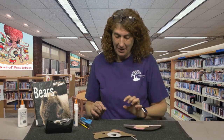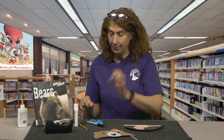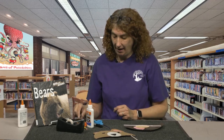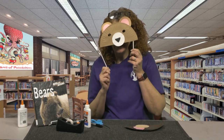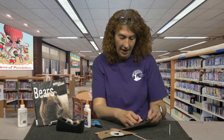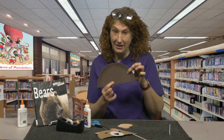Today you are going to be making a bear mask and you will need some scissors, a Sharpie, some tape, white glue, and a glue stick — whatever you have will probably work. In your packet you're going to get a straw that will hold the bear mask up close to your face. You will also get several pieces of construction paper and half of a paper plate that is painted brown.